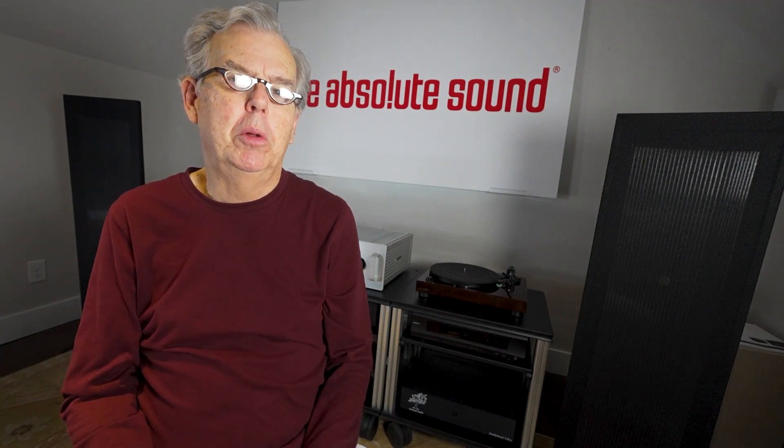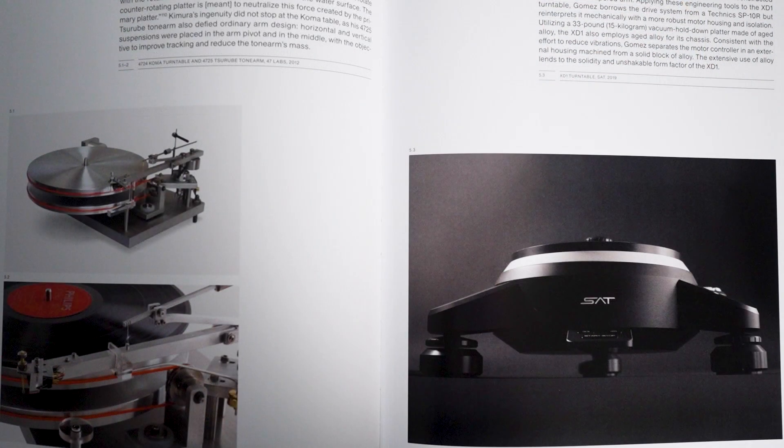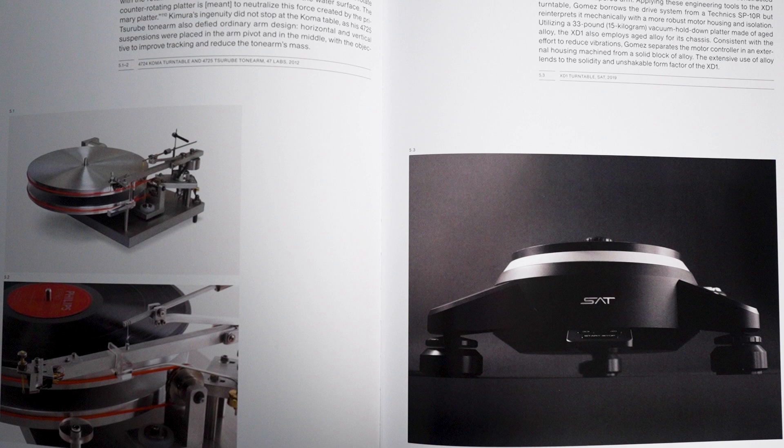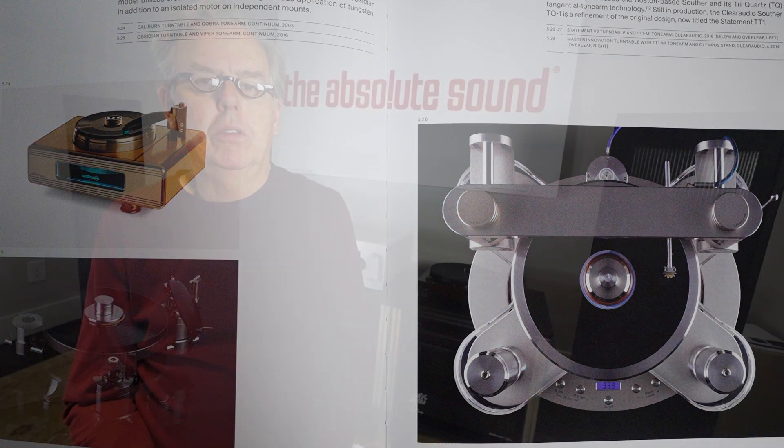What I thought was a little underdeveloped in that story was: why did Linn go on to really be a dominant player in the turntable market of the 1970s and 1980s, while Ariston kind of faded from view? I would like to have known more about that — but maybe that's just me. That's the kind of historical thread I'm talking about.